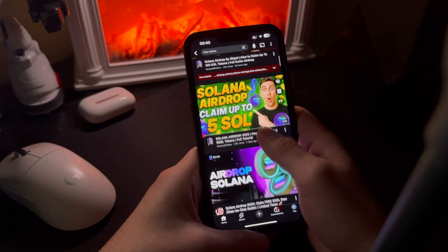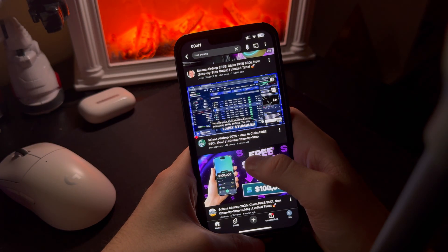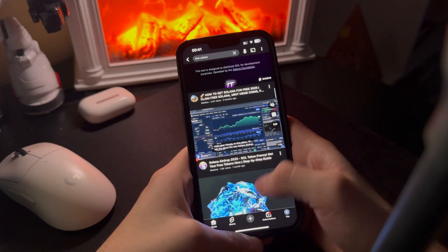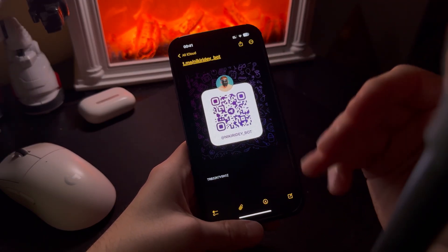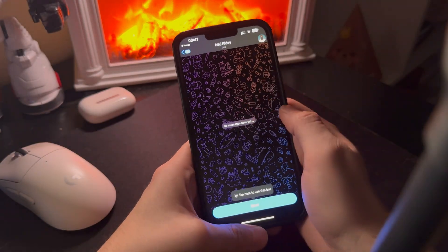My name is Nick. I've been in crypto for over seven years now and I've tested a lot of different things during that time. Over the last few days I've been watching a ton of YouTube videos about Solana mining and honestly it's all the same — a lot of promises, a lot of talking, but almost no real results shown. So at some point I decided instead of listening to everyone else, I'd just test it myself.